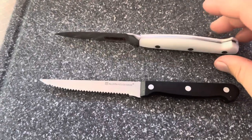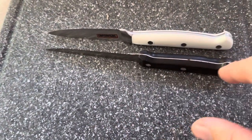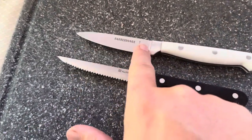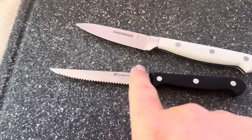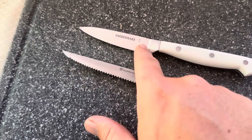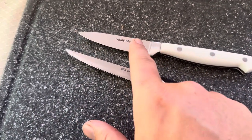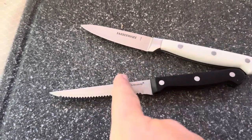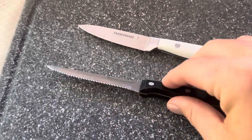I wanted to compare the actual tang on both of these. Both are going to run all the way through the knife handle and then be riveted, which I like. The Farberware Forged, however, has the blade come up and then has a section — a bolster — before it goes to the handle. I like that because it means there's going to be less juices from fruit, veggies, or meat getting down into the handle, whereas with the other one it can get down inside and cause issues.